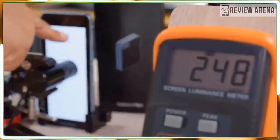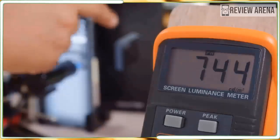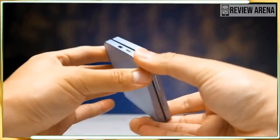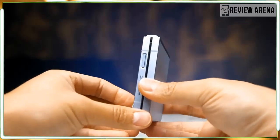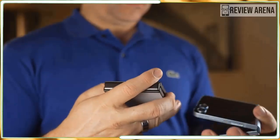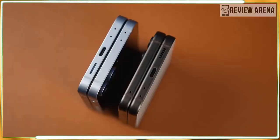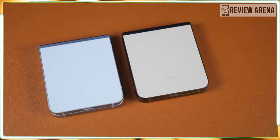Just like last year, it's a 3.4-inch AMOLED panel with 720 by 748 resolution and a 60Hz refresh rate. It's serviceable, but that's about it. The low resolution makes icons and text look fuzzy, the 60Hz refresh rate feels sluggish, and the 3.4-inch size feels cramped by 2024 standards. You also still can't run apps on the cover screen without jumping through half a dozen hoops.